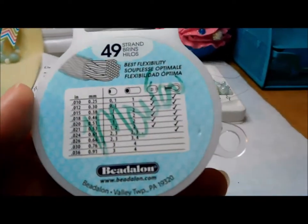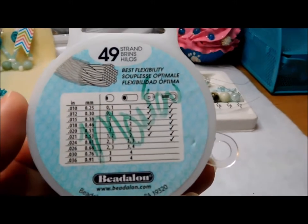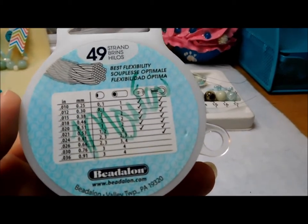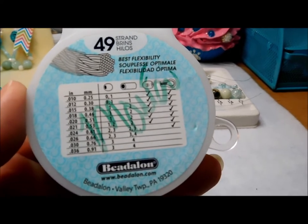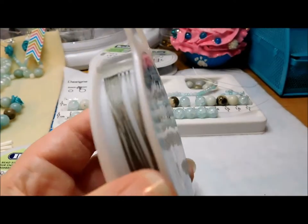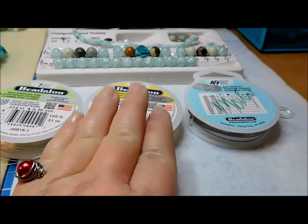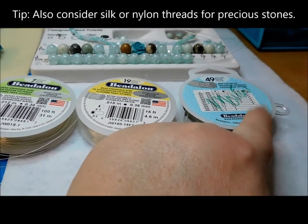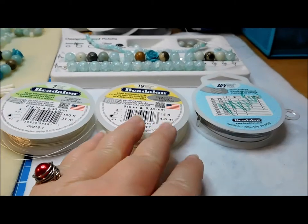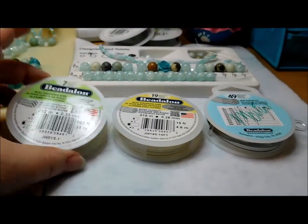Then we move up to the 49 strands — your elite or maximum in strands. The 49 strands are compressed together and coated just like the others, giving you a lot of flexibility and a more luxurious feel to your piece overall. It is a lot more expensive and you get less on the spools. If you are designing pieces for others, I would suggest maybe going to the 19 as the mid-grade, and using the 49 strand for precious stones. For semi-precious or higher quality without worrying about kinking, use the 19, and if you're not worried about any of that or you're a beginner, use the seven strands.